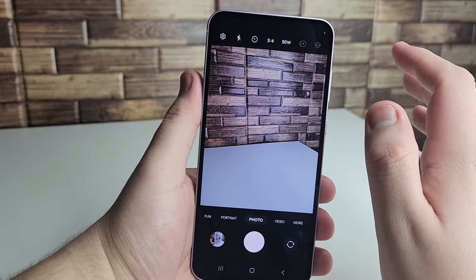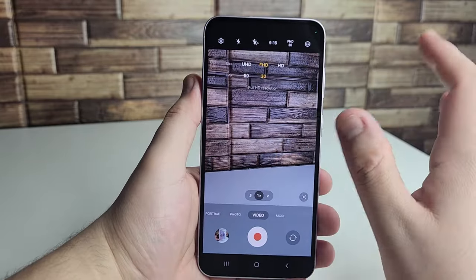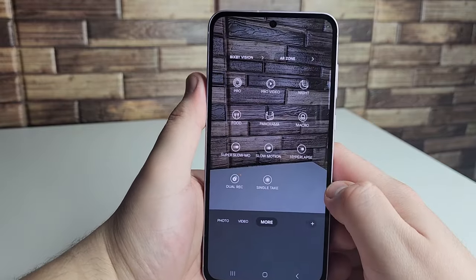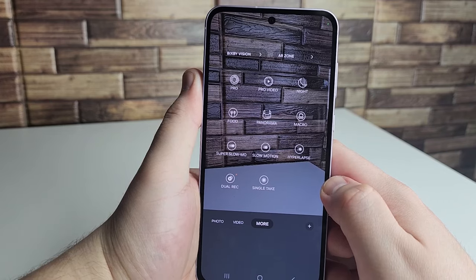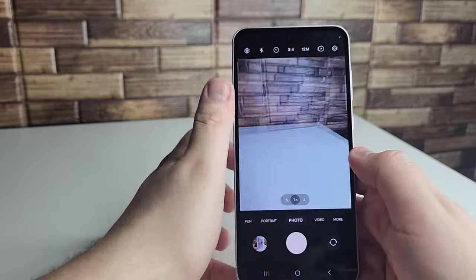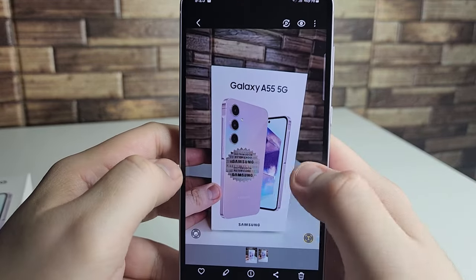Inside the camera app you can switch between 12 and 50 megapixels. Video mode supports up to 4K. In the 'More' section there are pro modes for video, night mode, food mode, panorama, macro, super slow-mo, slow-mo, hyperlapse, dual record, and single take. I went ahead and tested the camera quickly.